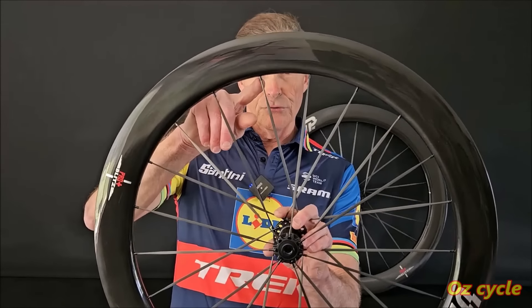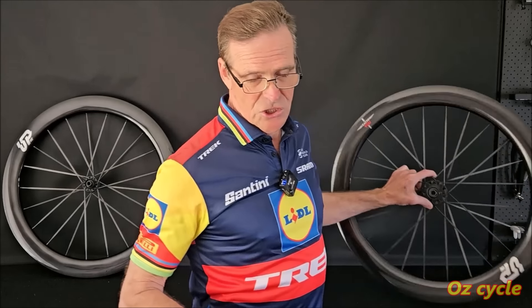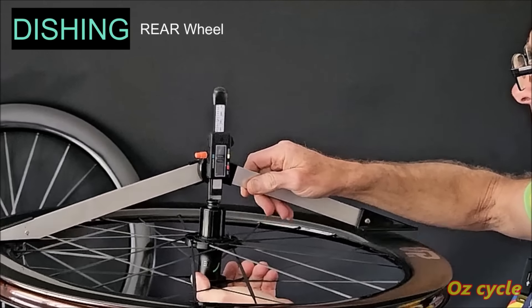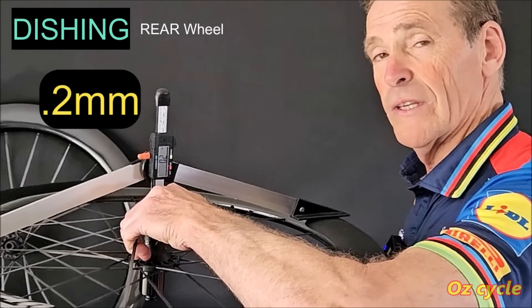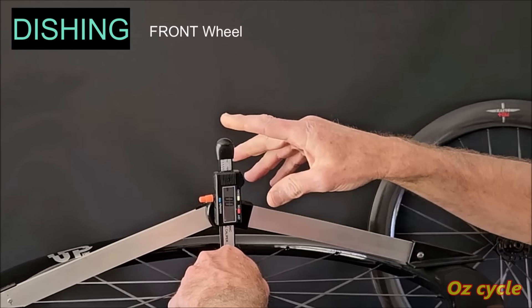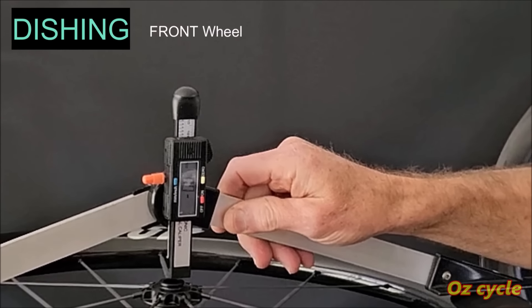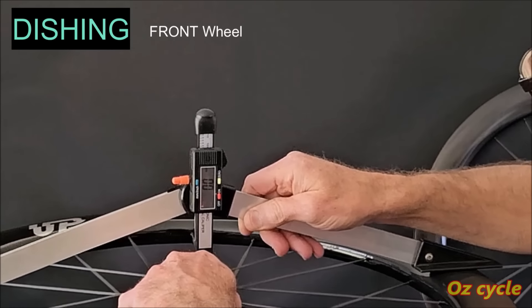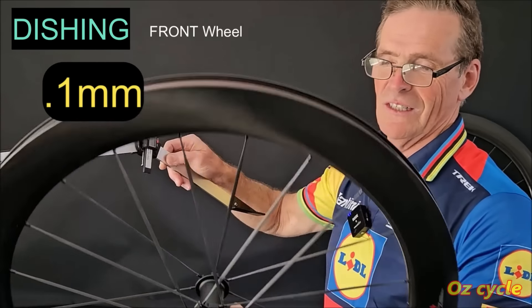Spoke nipples are not hidden; they do protrude down out of the rim a little bit. Let's check out the build quality of these wheels — first the dishing. Using our digital dishing tool: the rear wheel is out by 0.2mm. Checking the front wheel, I'm getting a maximum of 0.1mm out. Excellent.